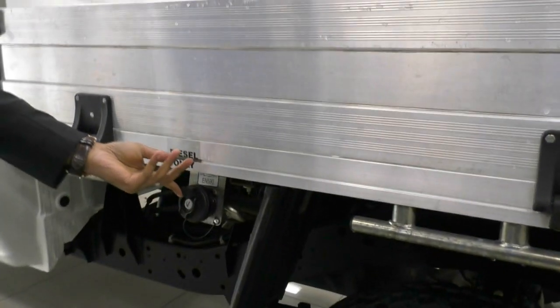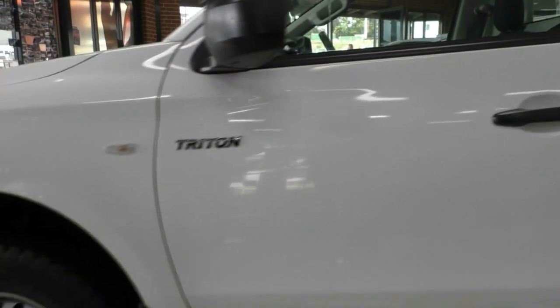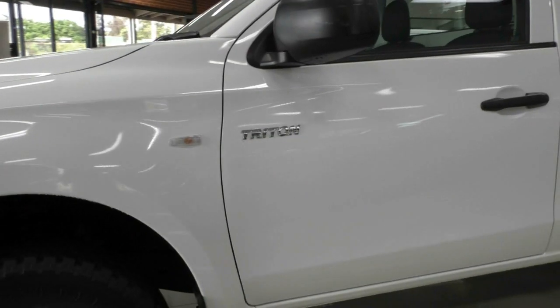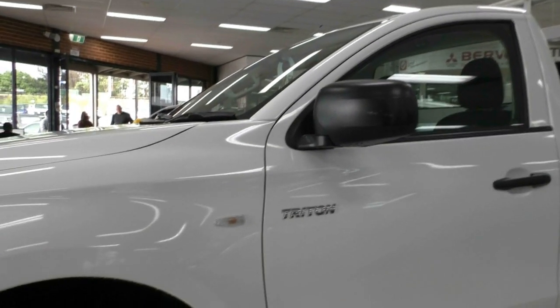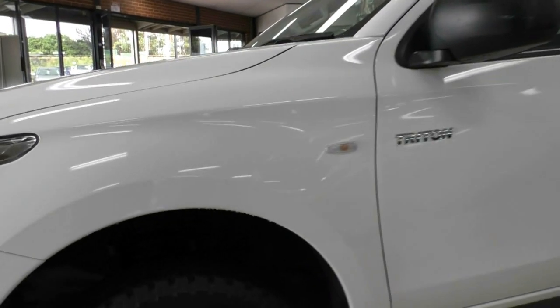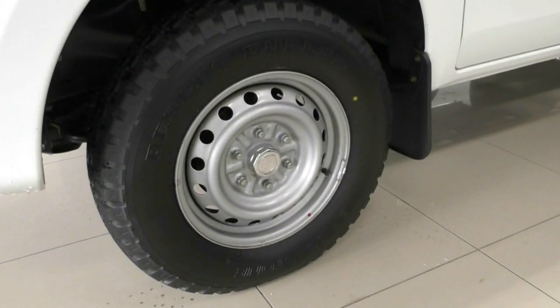The diesel filler cap is on this side and you do need the key to actually open that. Keeping making our way down — especially for a GLX, I'm actually very impressed with how well the paintwork on this vehicle presents. The side mirrors, once again, have a couple of minor scuffs but nothing overly concerning. The paintwork is in remarkable condition. That next steel wheel is once again completely unmarked.